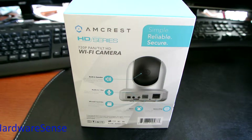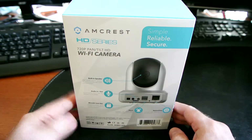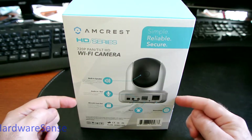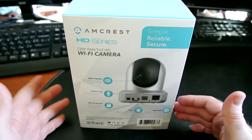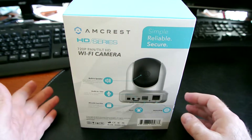Hey guys, wanted to do a real quick unboxing of this Amcrest camera. For those of you that know or might not know, Amcrest is the US name branding for Foscam. They're kind of a big name in these in-home security cameras, surveillance cameras — whatever you call them — at a consumer level.